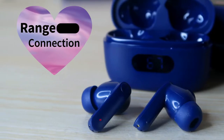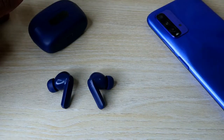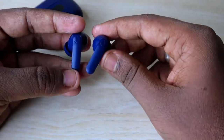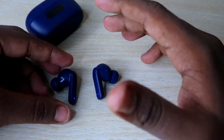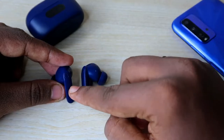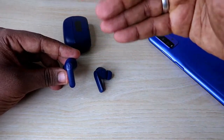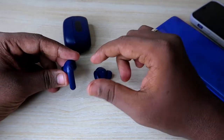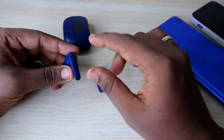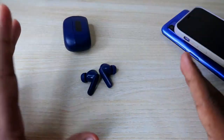Connection range is very important for Bluetooth earbuds, so we tested it with two different smartphones — a budget segment device and an iPhone. The connection range was really good on the budget smartphone: moving to the next room or to the middle of the hall, I could clearly hear songs with no fluctuation. The connection range was even better on the iPhone than on the budget smartphone.